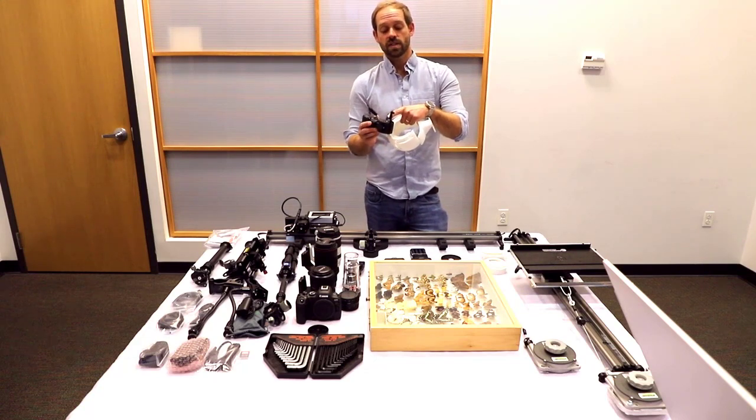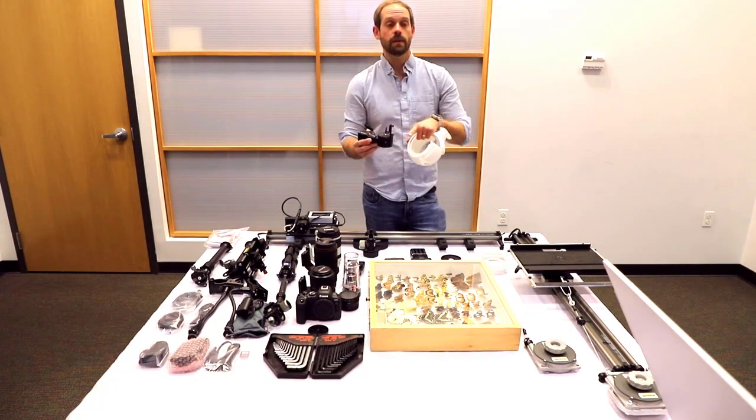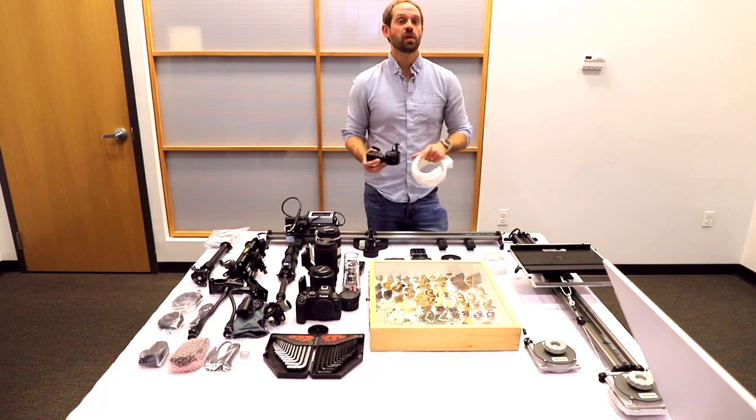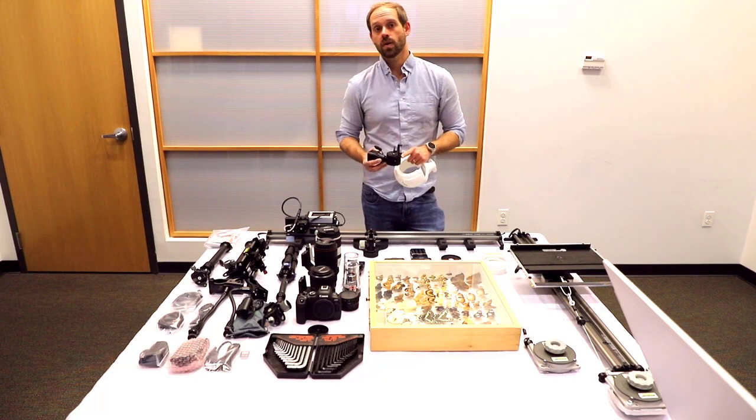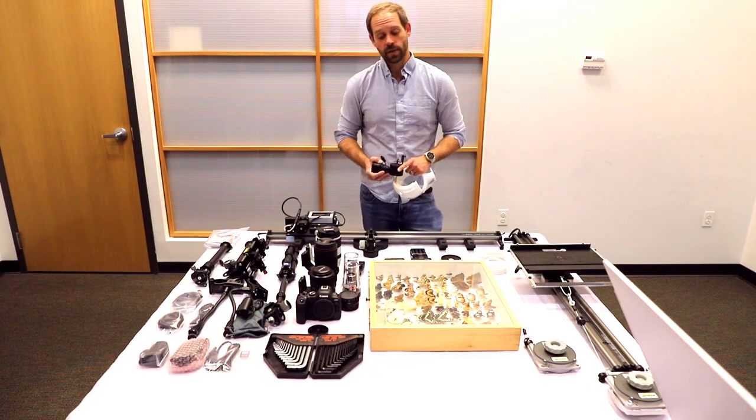So you can mount specimens on here as small as a millimeter in size. Or you can take this universal stage off, put a larger table on here — one that's even a foot wide — and then you can actually 3D model very large materials, such as materials the size of the 70-200mm lens, for example.